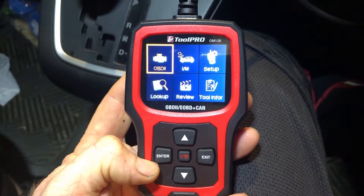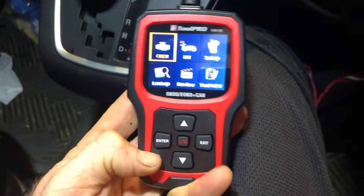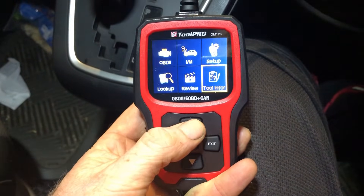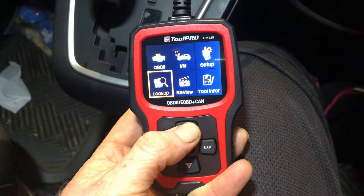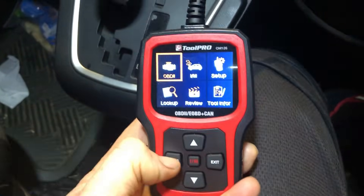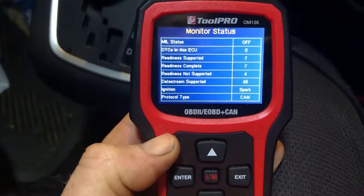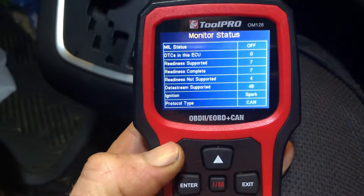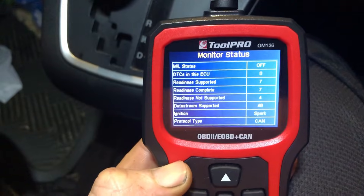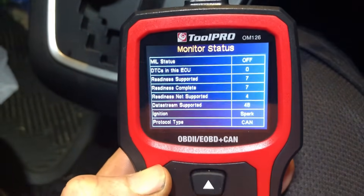With the ToolPro plugged in and the ignition on, you'll have these options come up. These buttons will simply take you scrolling through the six options on screen, and enter takes you into the car. It's connected quite quickly - this is a 2013 Mazda Primacy with the two-litre Skyactiv motor, so it had no trouble with that.